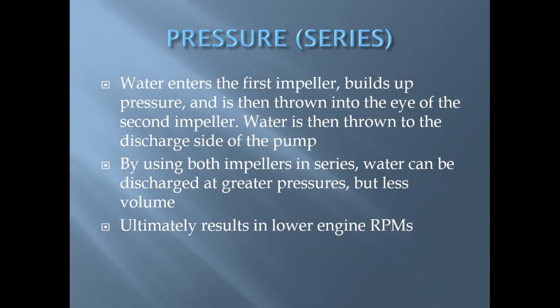When a two stage pump is operated in pressure mode, water enters the first impeller, builds up pressure, and is then thrown into the eye of the second impeller. Water is then thrown into the discharge side of the pump. By using both impellers in series, water can be discharged at greater pressures but with less volume, resulting in lower engine RPMs and less work on the apparatus drivetrain.